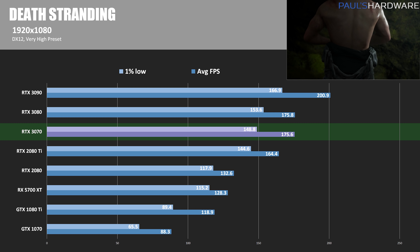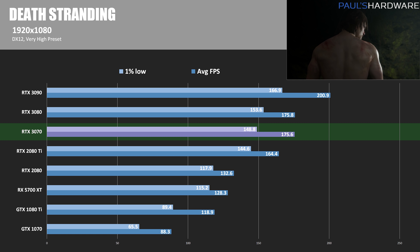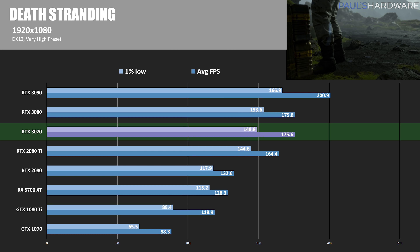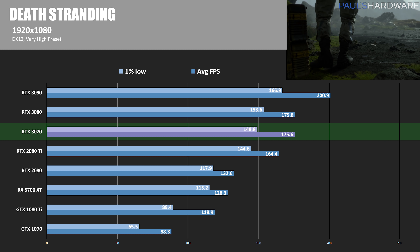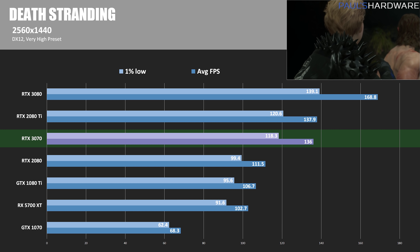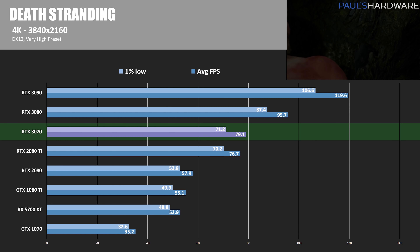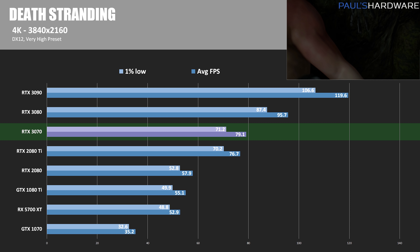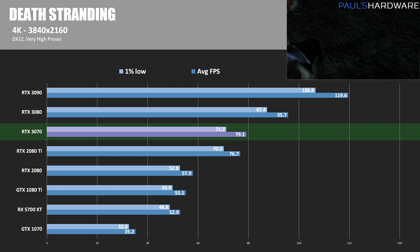Hideo Kojima's Death Stranding uses DirectX 12 at the very high preset. At 1080p, the RTX 3070 takes a lead over the 2080 Ti — about 7% faster. At 1440p, the 2080 Ti takes a marginal lead of about 1.5% with 137.9 average FPS. At 4K, the 3070 moves back in front by about 3%. We'll have to see if these two cards continue to trade blows, or if one emerges as a clear winner.